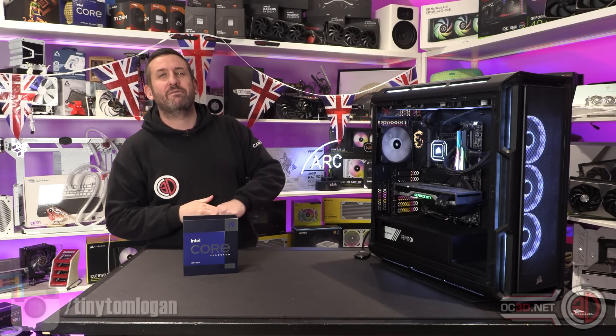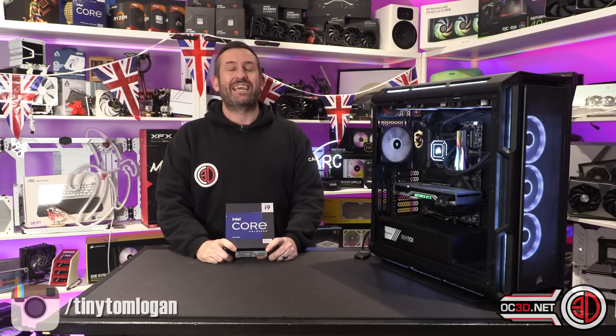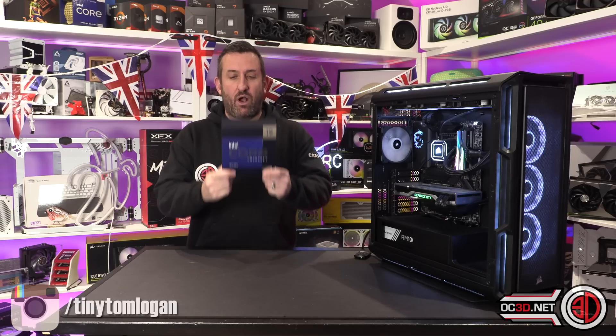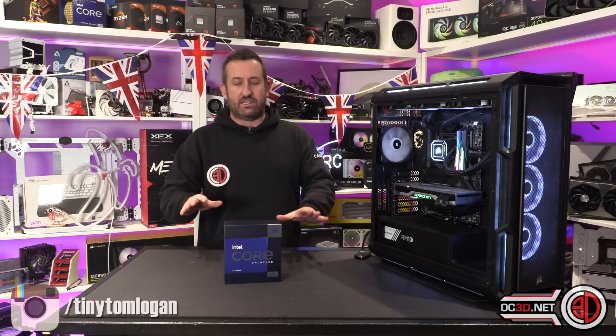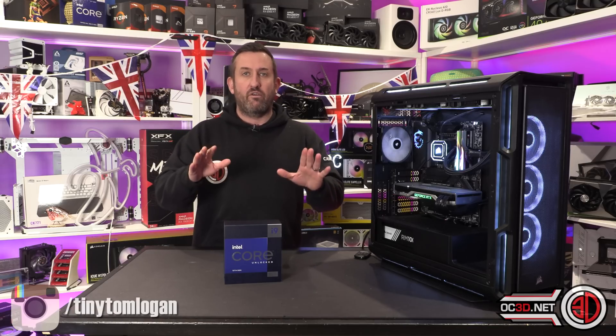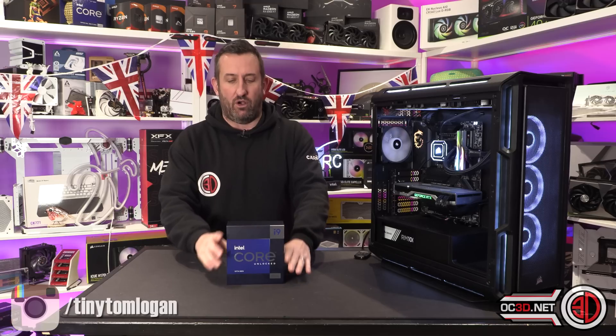Hey guys, it's Tiny Tom Logan back with another video, and today we're going to be taking a look at the Intel 13900KS. The 13900KS, if you've been living under a rock, is the first processor available from retail to do 6 gigahertz out of the box.